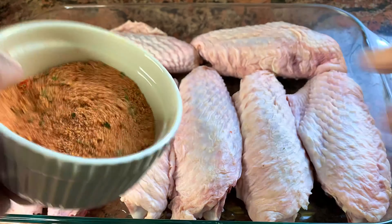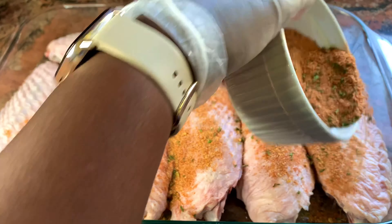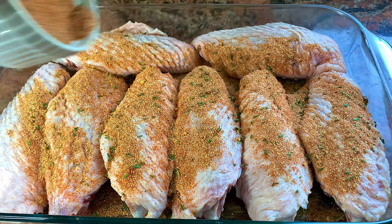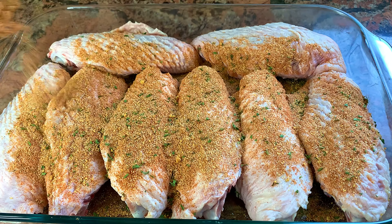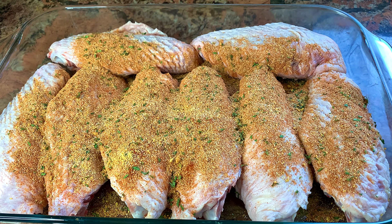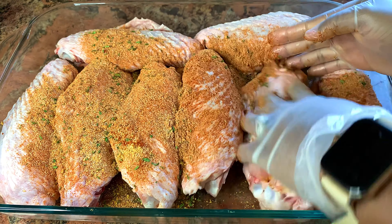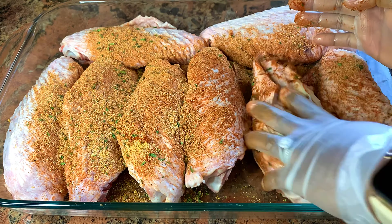After adding the seasoning, I'm going to go ahead and massage it into the turkey wings properly so it can adhere and give it a nice flavor. You want to make sure that you massage well. I'm just going to cover and set aside for about 30 to 40 minutes — the longer it sits, the better it gets.